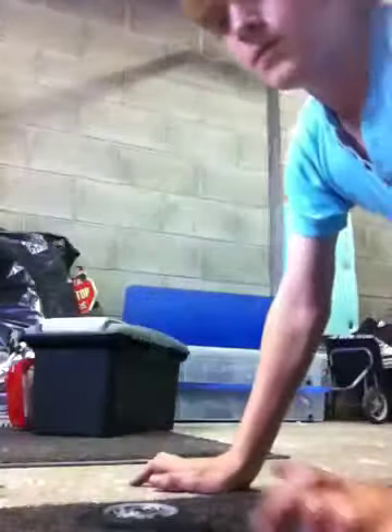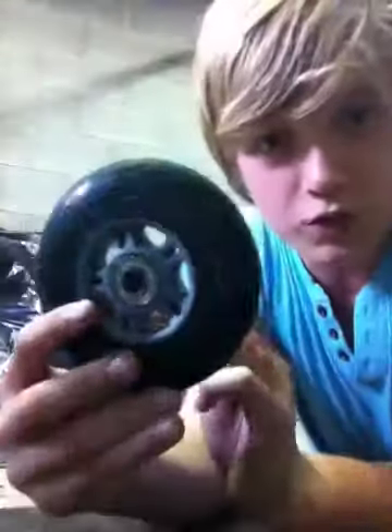Hey guys, this is Happy Hippo here and I'm just going to show you how to stick bearings out of a scooter wheel, bearings and things in the middle, both sides.